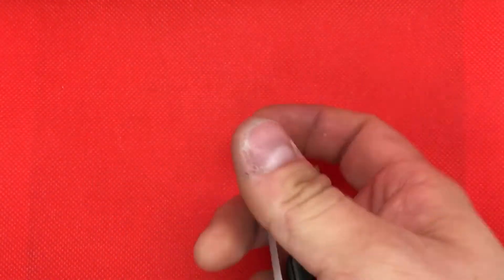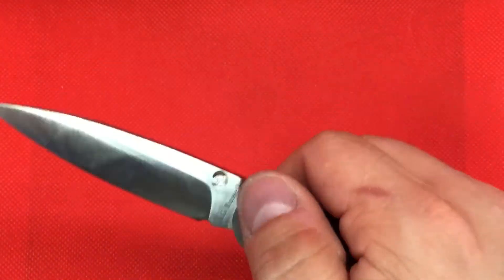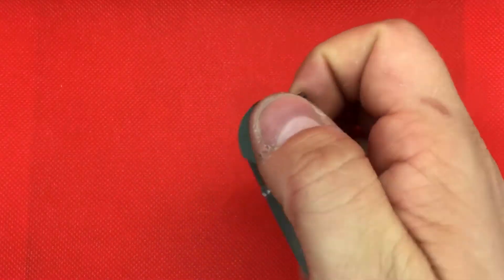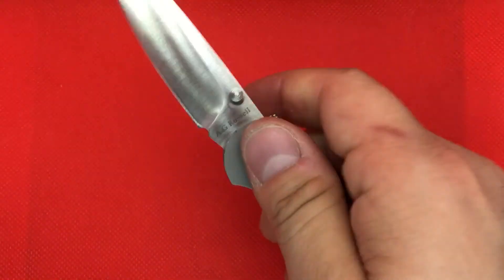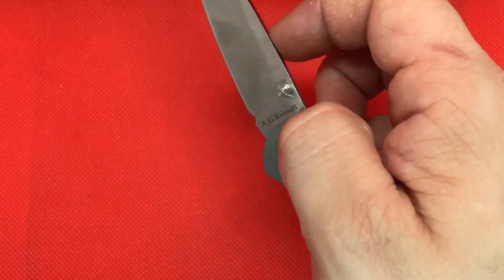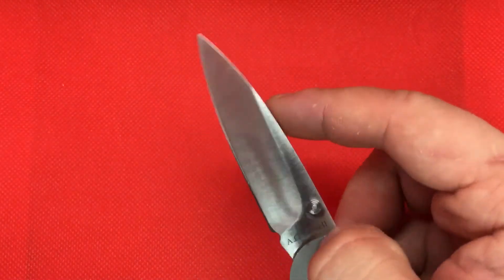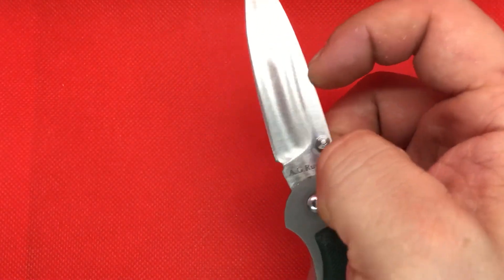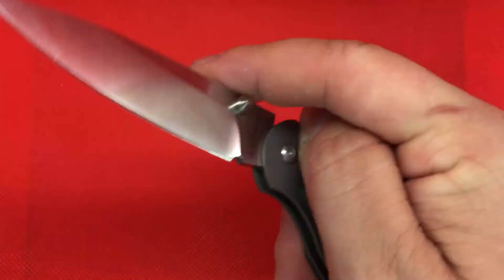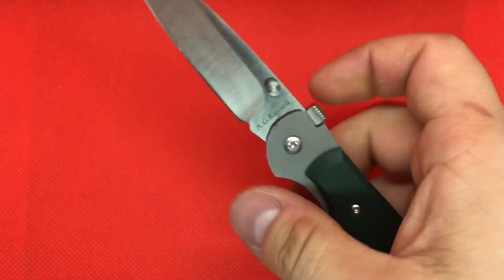Now granted, that actually takes a little bit of practice. It's a little awkward. He says that you should grab it with these two fingers and pull on it this way — you're supposed to push against the blade here with your index finger and it'll lift that up. I've learned that you can just use your thumb, lift it up, and do it that way.